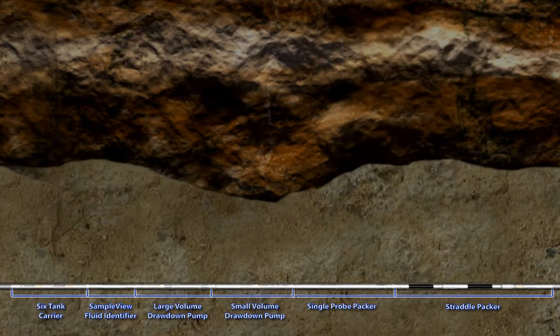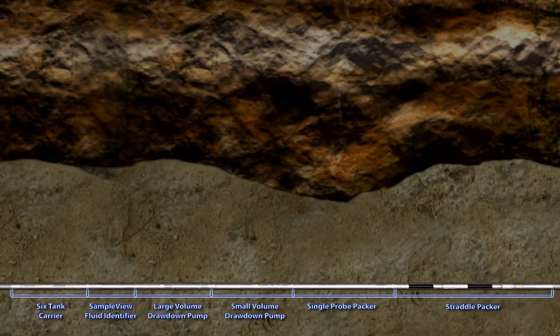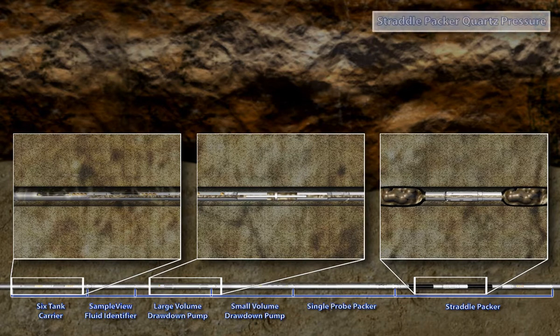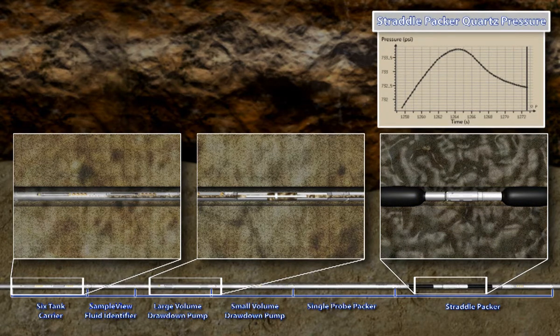The primary purpose of the straddle packer is to overcome the limitations of the standard probe in fractured, vuggy, and tight formations. The straddle packer consists of two inflatable packers that are set on the borehole wall, isolating the section of the formation to be tested. The straddle packer is inflated by pumping borehole fluid through a large area screen in the six-tank carrier using the large volume pump. As the elements are inflated, the pressure in the isolated area increases due to the compression of the borehole fluid between the elements, as can be seen in the pressure response of the quartz gauge.